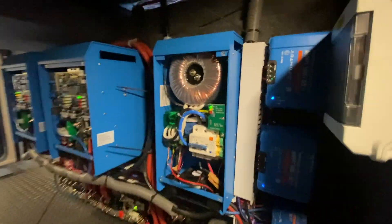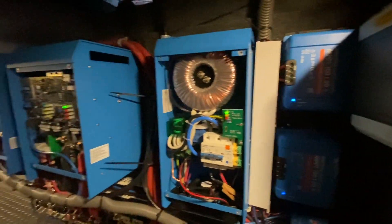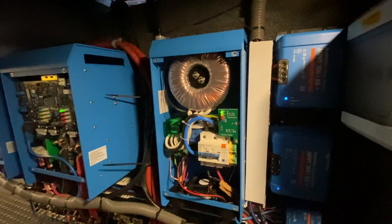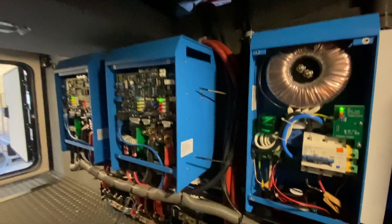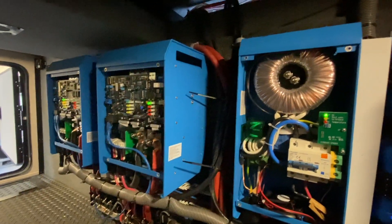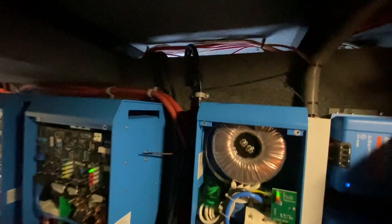Here is the auto transformer — we're doing that for load balancing — and the Multi-Pluses are working. You can see there is a lot of wire here; we tried to make it as clean as we could.